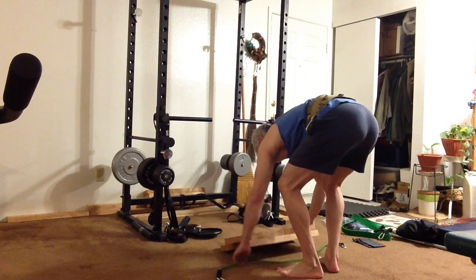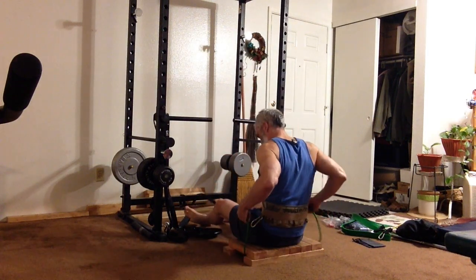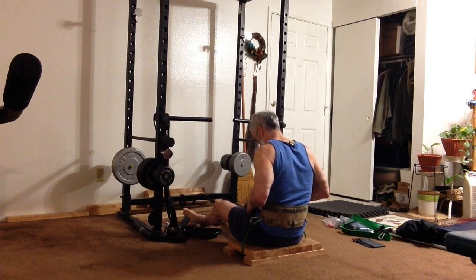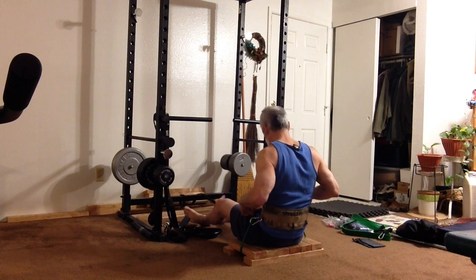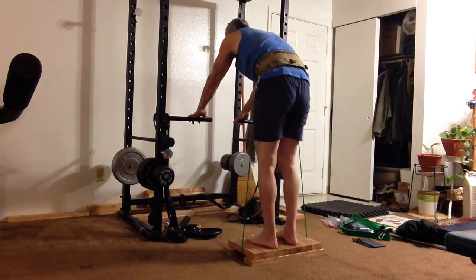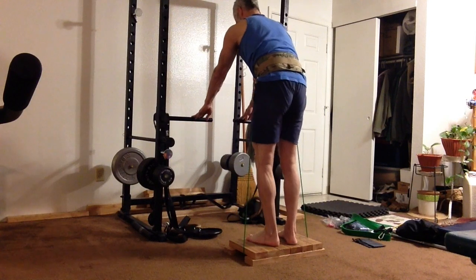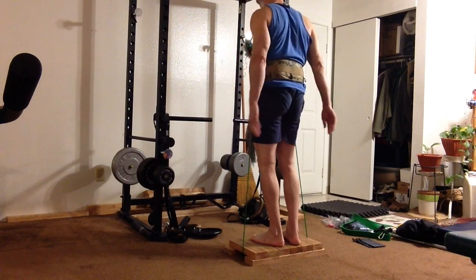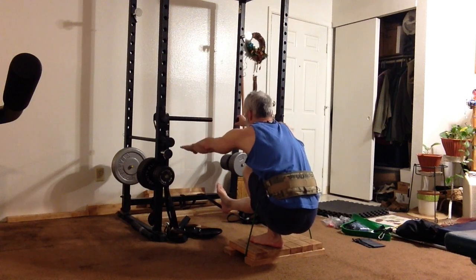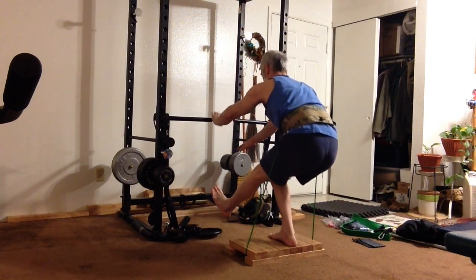For pistol squats, the band goes underneath the platform the same way. You'll need to thread the bands through the 1-inch inside diameter carabiner and attach them together end to end in front of the body. Keep your weight on the platform as you stand up or the platform will come off the floor. This video shows some of the difficulties with this setup — when the platform gets a little out of alignment with the power rack, it's difficult to move because the band is pulling it off the floor. You've got to keep your weight on the platform while moving it around.